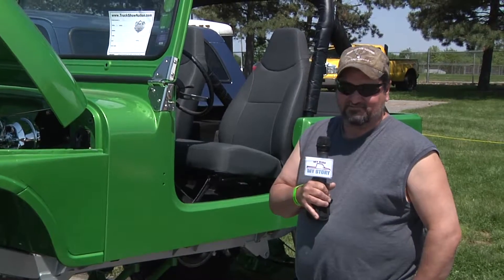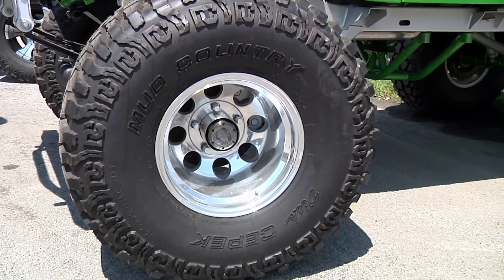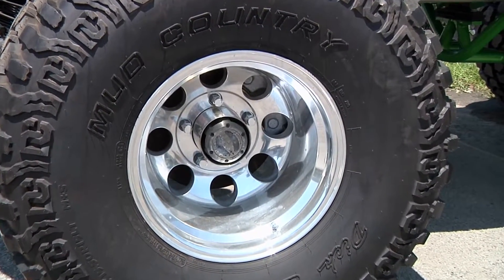Putting it together and taking it apart, trying to figure out what I want to do with it. The frame and everything, I paid $200 out of a junkyard for, and then started there, and then went and bought the axles out of a junkyard for $200.